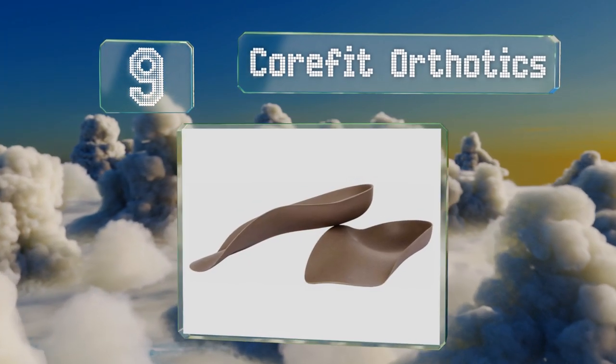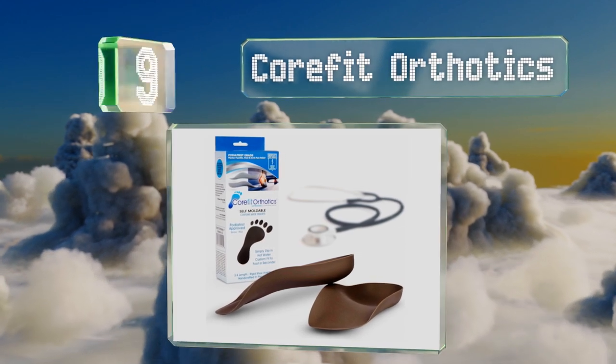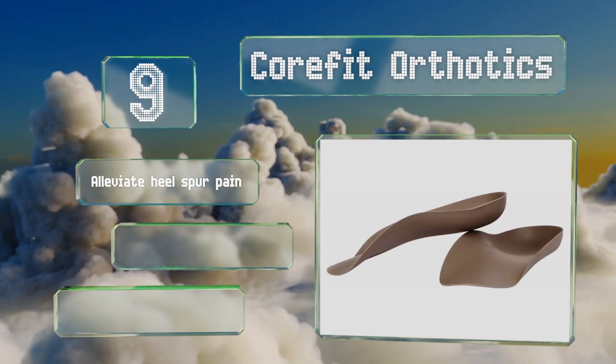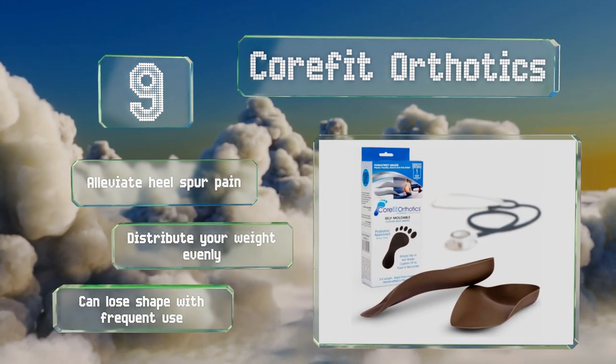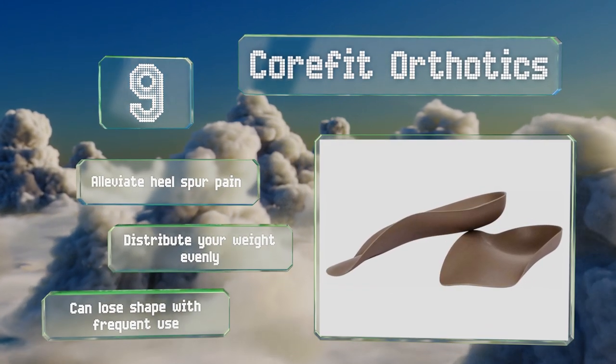At number nine, for personalized stability and cushioning that gives toes plenty of wiggle room, the three-quarter length Core Fit orthotics are molded to adapt to the contours of your feet and stay firmly in place. But getting the positioning right to correct your stride may take some doing. These alleviate heel spur pain and distribute your weight evenly, but they can lose their shape with frequent use.